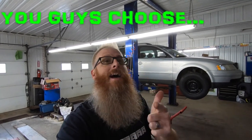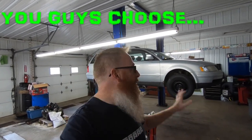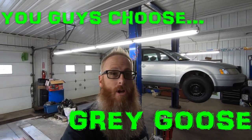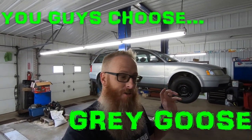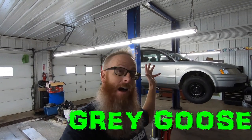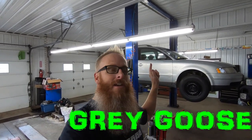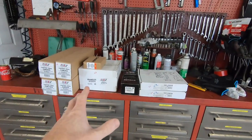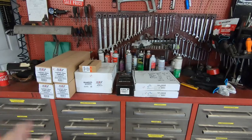We've got the Volkswagen — we've got to come up with a name for this thing. This is going to be the last video asking you guys what we're going to call it. If you check my Instagram, we've got a poll on there. We've got the Volkswagen up in the air and all the parts we ordered laid out on the bench.